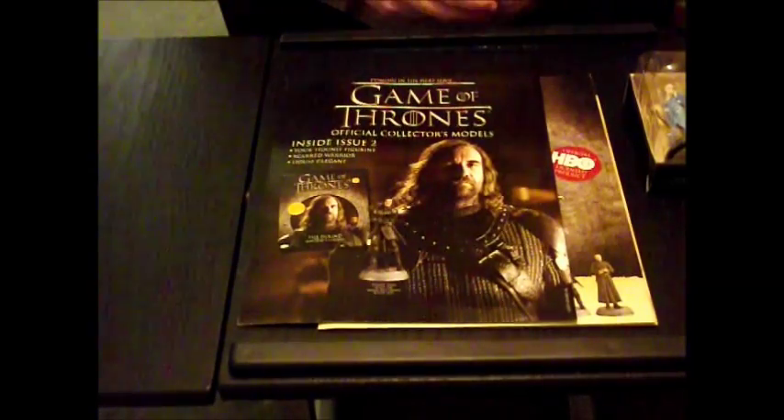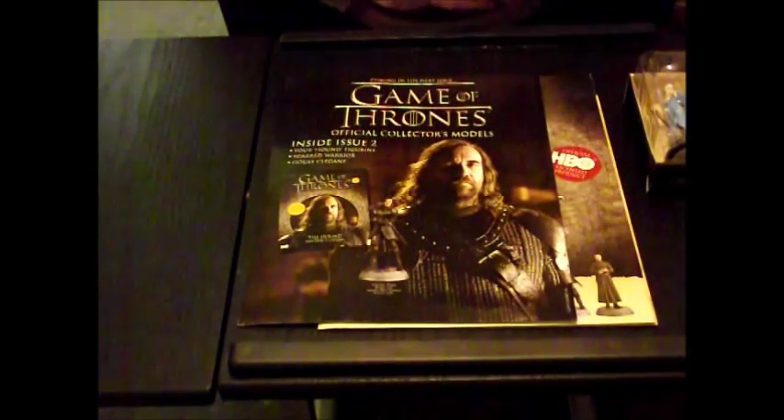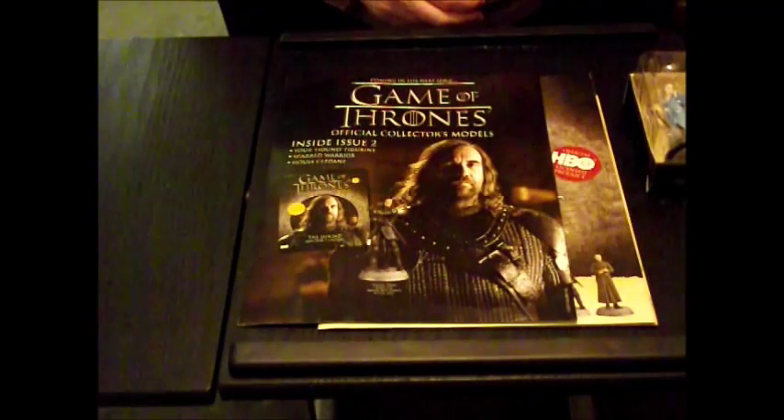So Issue 2 is the Hound, and I look forward to reviewing that one.